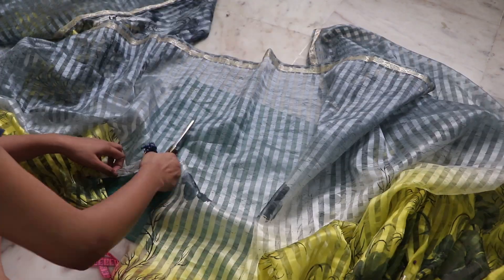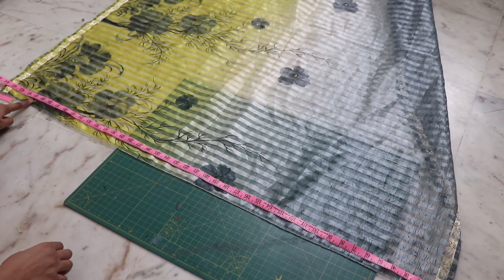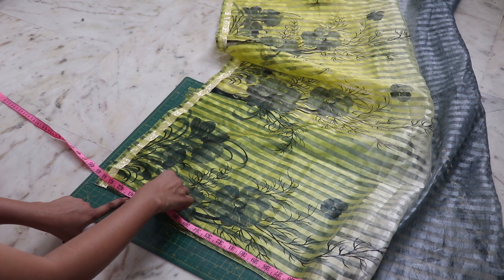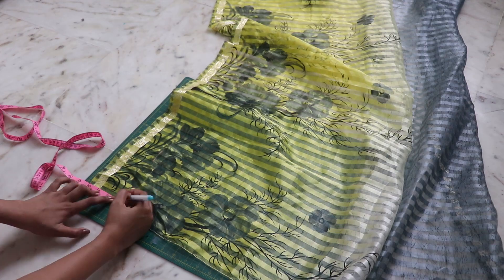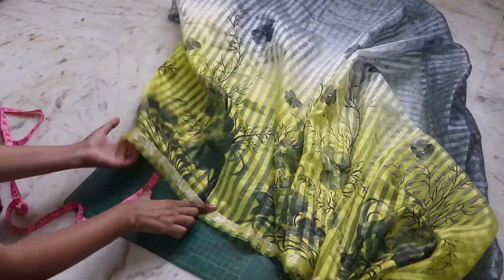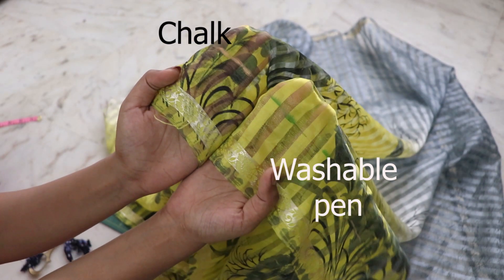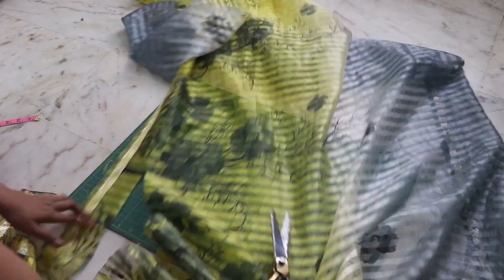Cut the saree in half. Measure the length you want and from that measurement mark the extra part, then cut out the extra part.